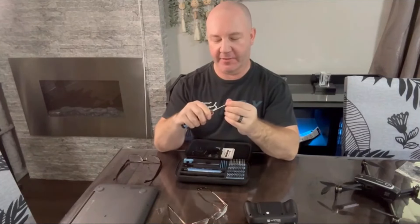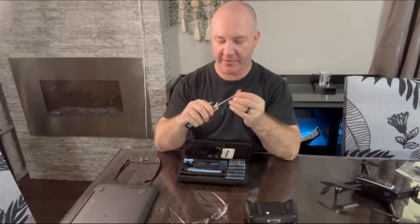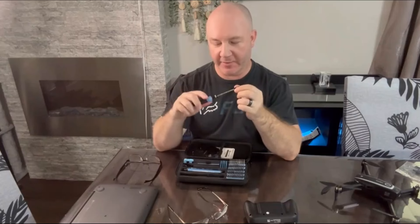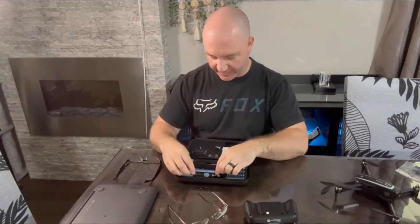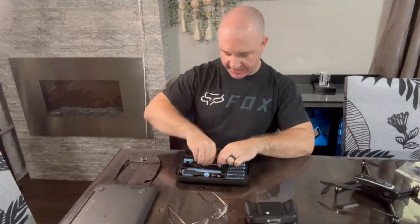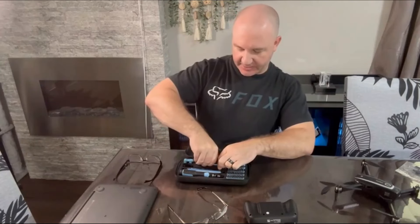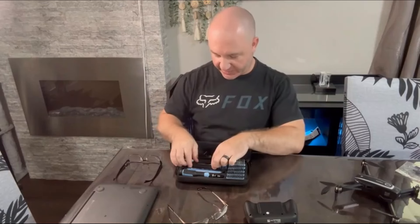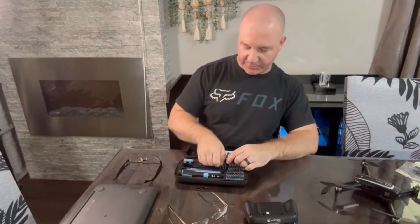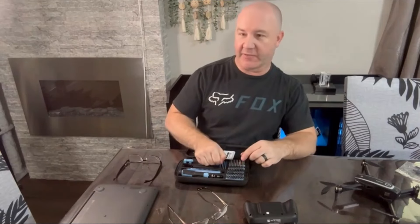It has a manual precision screwdriver that is adjustable in length so you can get into hard to reach places. It comes with a brush, a magnetizer/demagnetizer, several prying devices for screen repair, a pair of tweezers, and some plastic prying devices for removing screens.